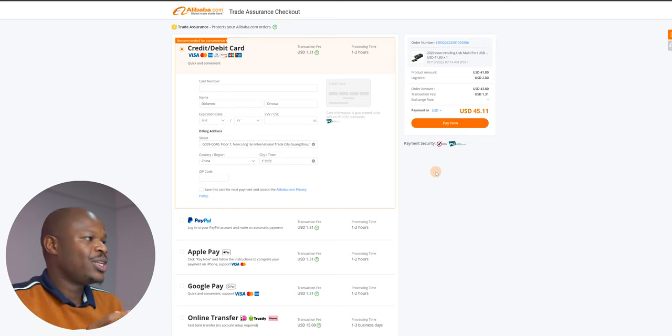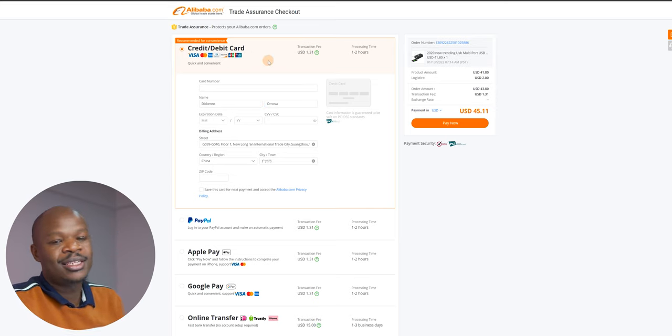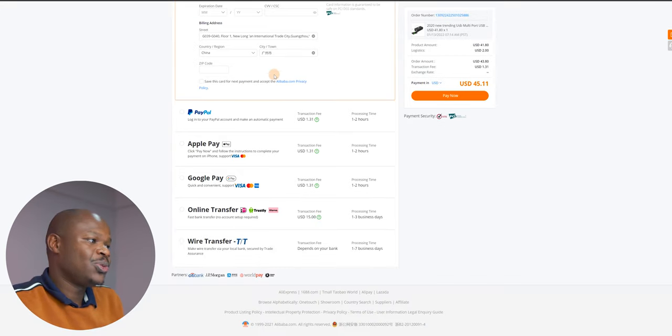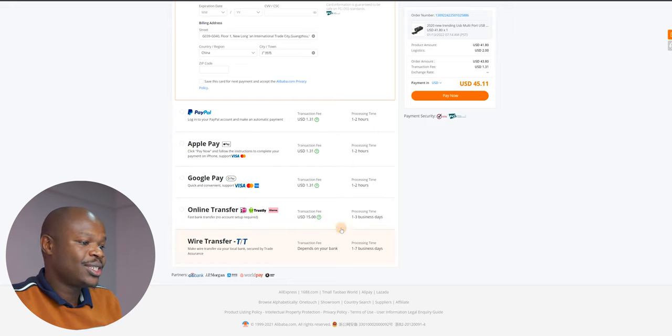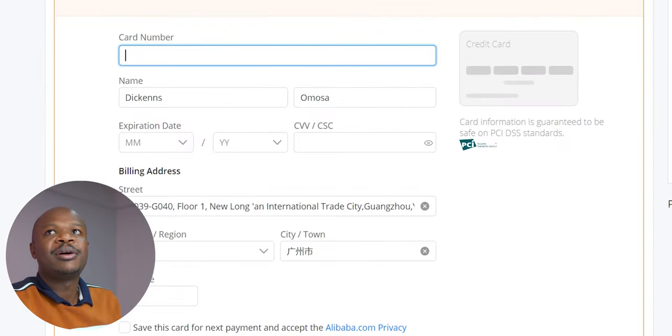Now I'm going to make the payment. They give you the options you can use — they recommend credit or debit card, that is your ATM card, Visa, Mastercard, whatever you have, and that is what I'll be using. Other options include PayPal, Apple Pay, Google Pay, online transfers, wire transfers, and so on. In this case I'm going to use the credit or debit card.